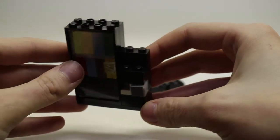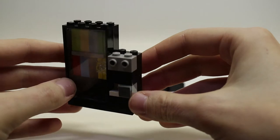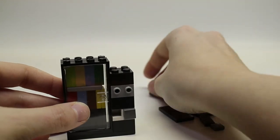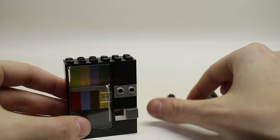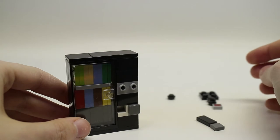Take your two one-by-two headlight brick and place that in front of the one-by-two black brick, then stack the remaining two two-by-two black bricks on top. Finish off the top where the studs are with two tiles.